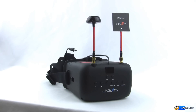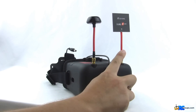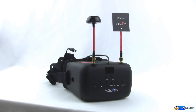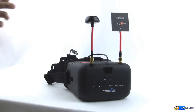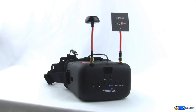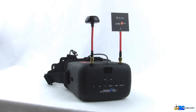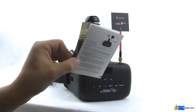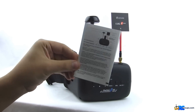In the box you will get the goggles with two antennas — a circular polarized mushroom antenna and a patch antenna, which I'm happy to see instead of the normal little whip antenna. There's also a 2200 milliamp battery pack on the back, a charger for it, a wet and dry wipe to clean the lens, and a small pamphlet showing what some of the buttons do.